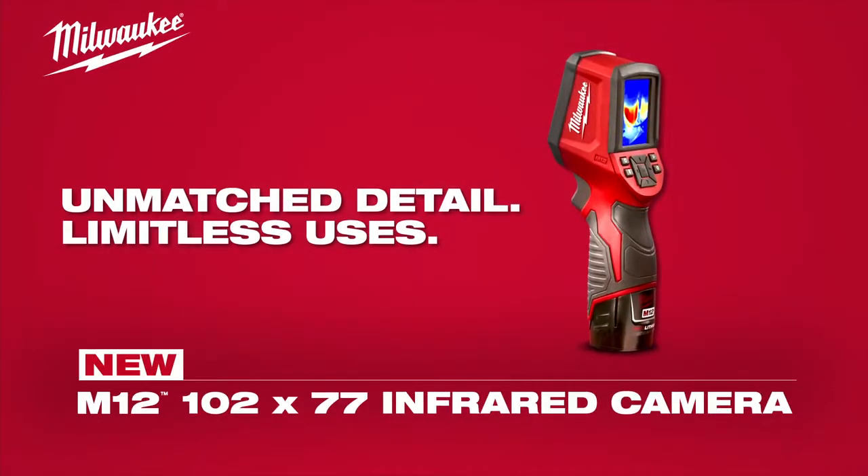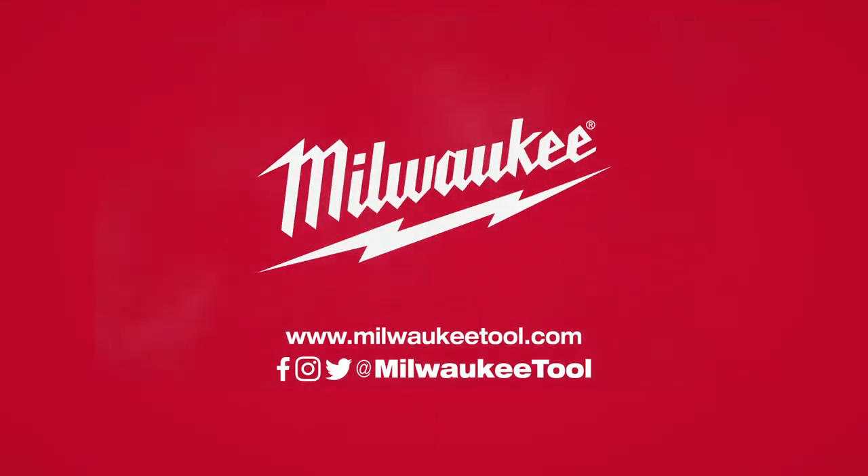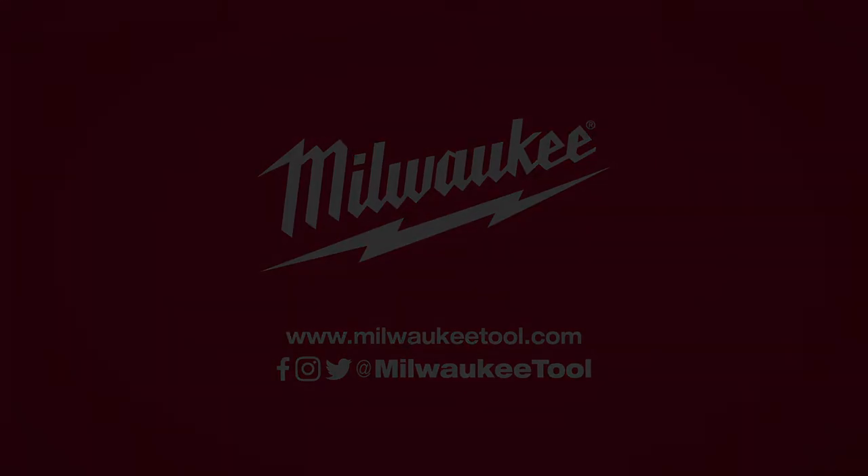Yeah, I think it's cool as hell. I think it's going to work.